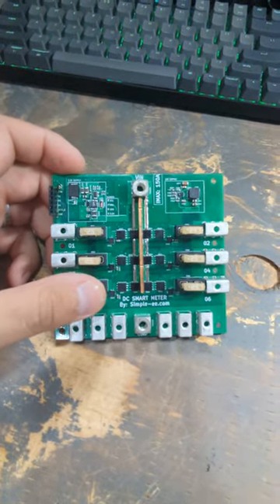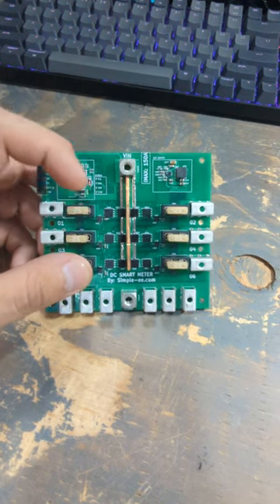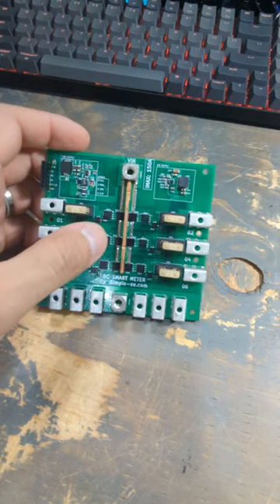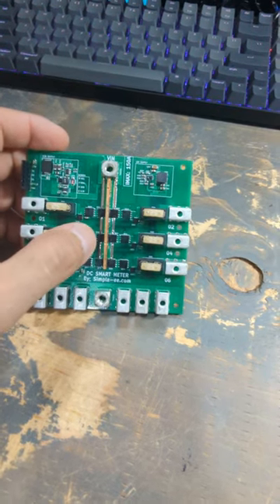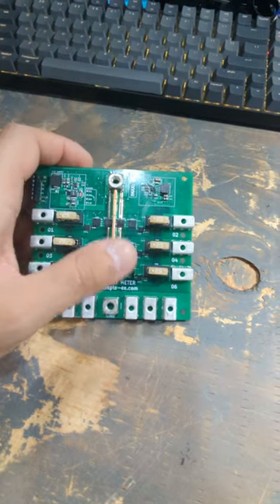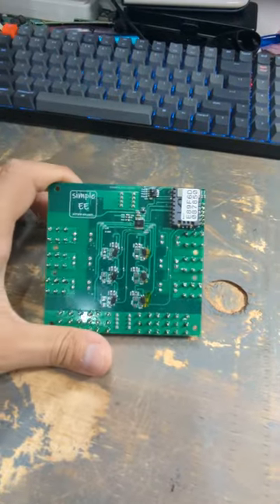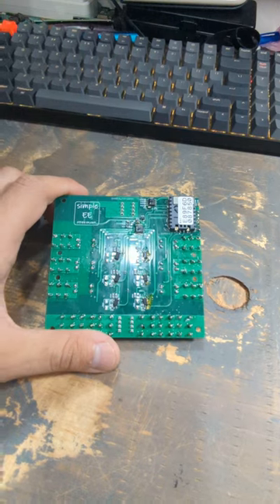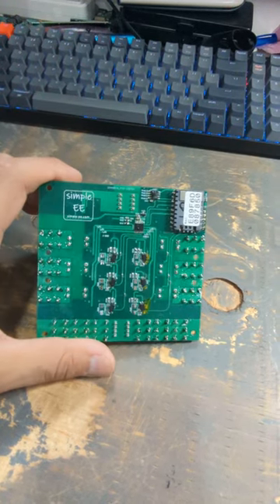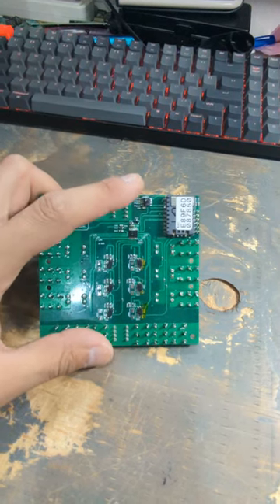We still have the blade fuses as redundancy — 25 amp max per slot and we have six of them. You also have the ability to switch them on and off using back-to-back FET switches being controlled by an ESP32 Pico with a 12-bit ADC.